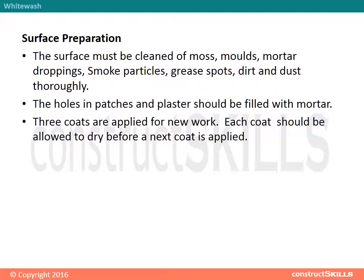Whitewash Surface Preparation: The surface must be cleaned thoroughly of moss, mould, mortar droppings, smoke particles, grease spots, dirt and dust. The holes in patches and plaster should be filled with mortar. Three coats are applied for new work, and each coat should be allowed to dry before the next coat is applied.